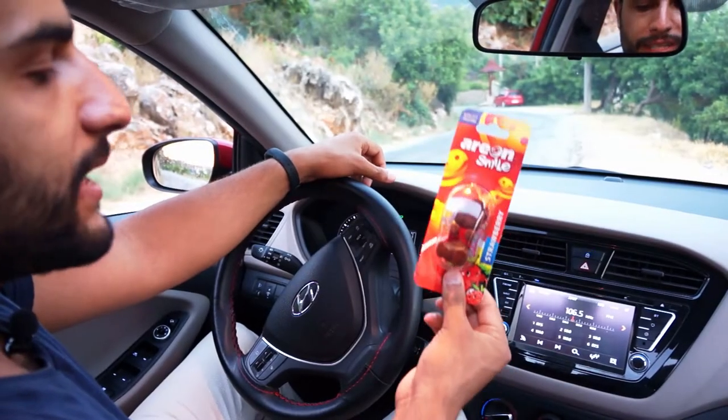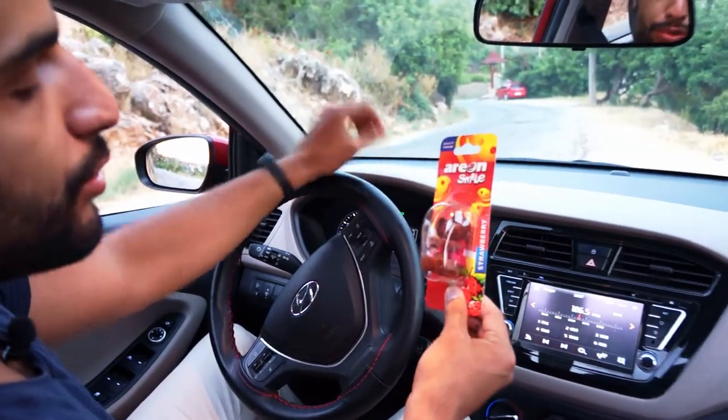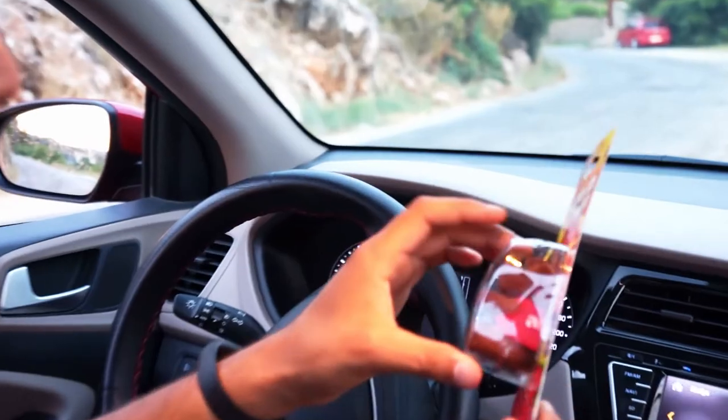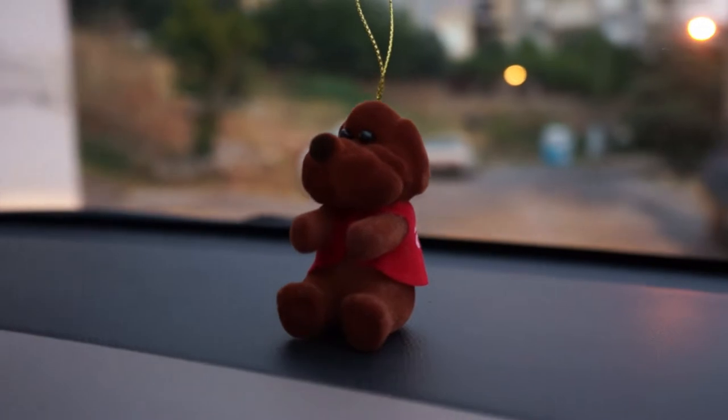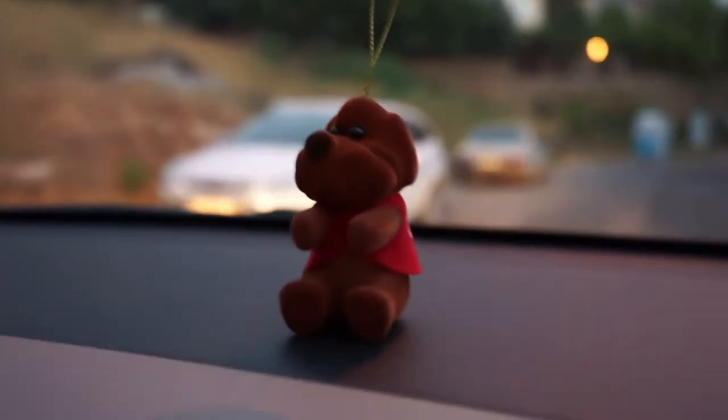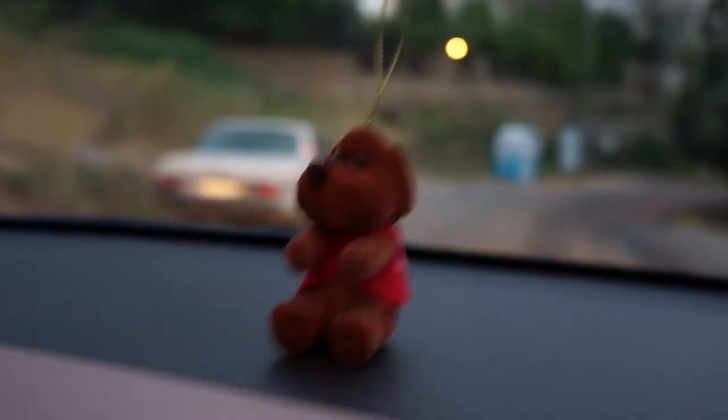Hello! This is a review of the Ariel car fragrance. It is a small accessory featuring a very nice design, offering a pleasant car experience.